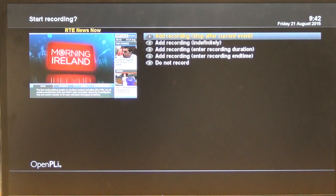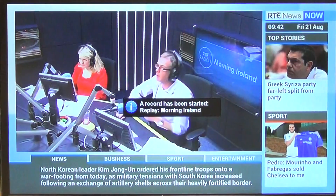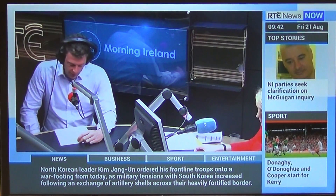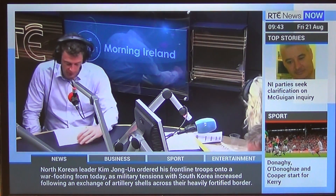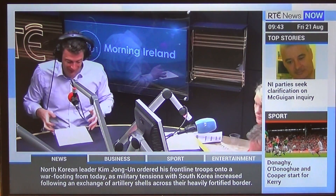I'll just hit the Record button — it's 'Add recording after current event.' Our record has been started on Morning Ireland. So we'll just record away, let it run for about 10 seconds, and then we'll go in and stop the recording and check that it has successfully recorded to the hard drive.